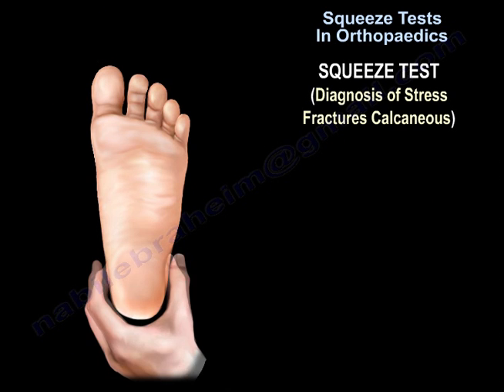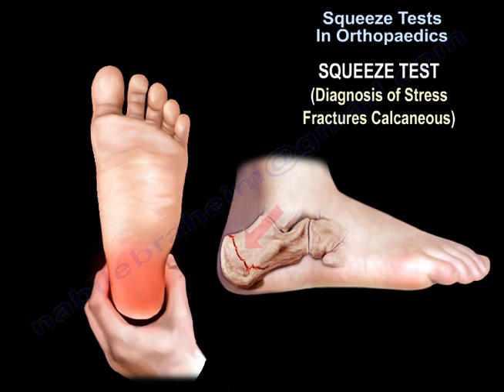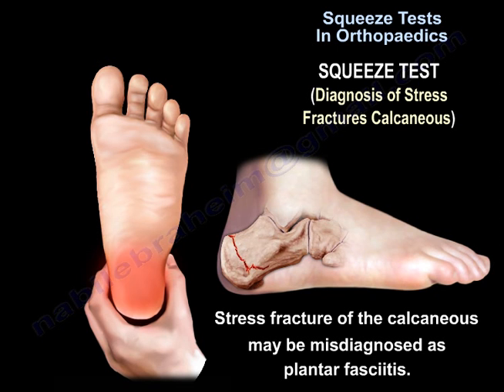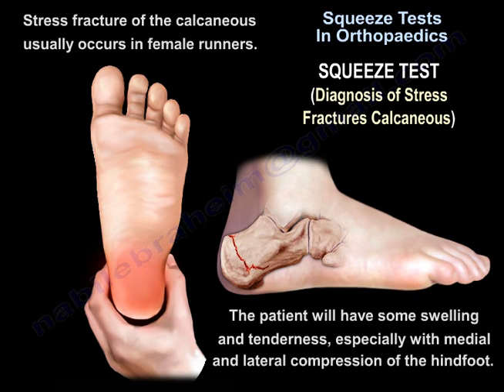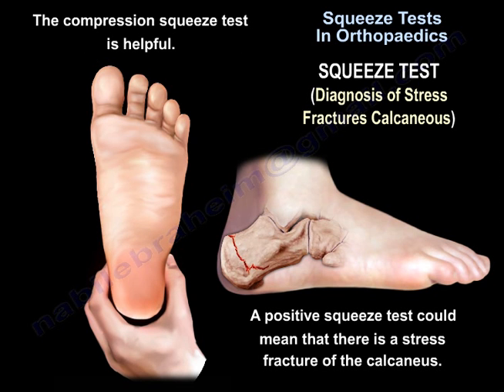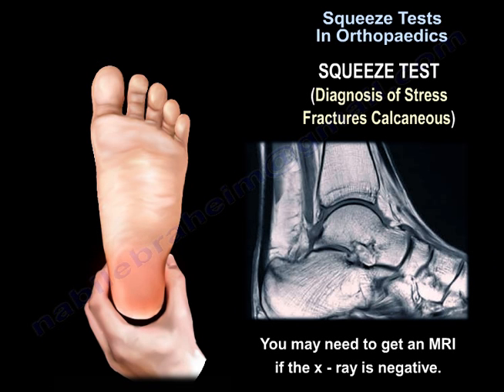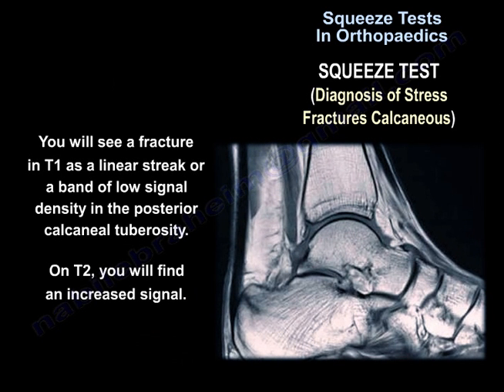The squeeze test can also be important in the diagnosis of stress fractures of the calcaneus, which may be misdiagnosed as plantar fasciitis. It usually occurs in female runners. The patient will have swelling and tenderness, especially with medial and lateral compression of the hindfoot. A positive compression squeeze test may indicate a stress fracture of the calcaneus. If the x-ray is negative, an MRI may be needed. On T1, a fracture will appear as a linear streak or band of low signal density in the posterior calcaneal tuberosity.